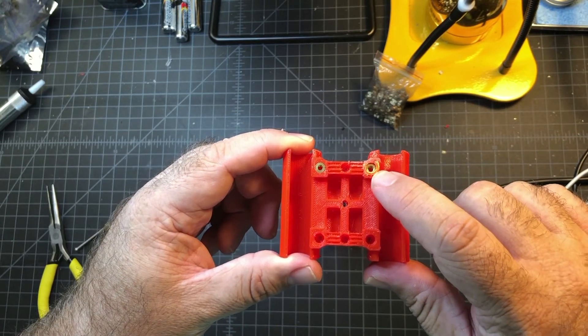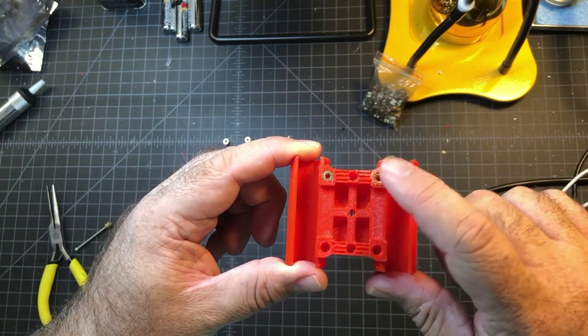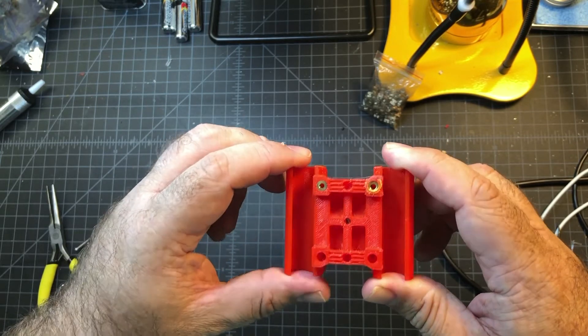The first one I did, I got it a little too hot and it melted some of the outside plastic, which I filed down. The next one I did, I was pretty happy with — it went right in and it didn't really melt any plastic.